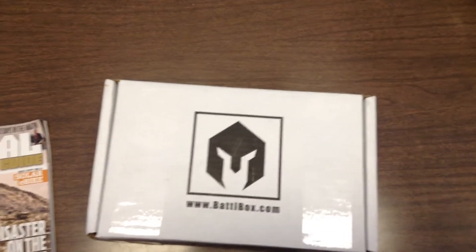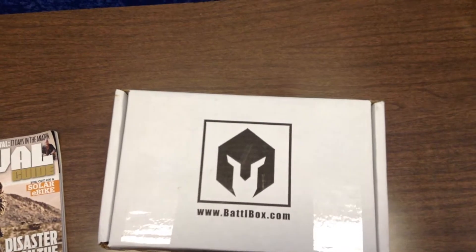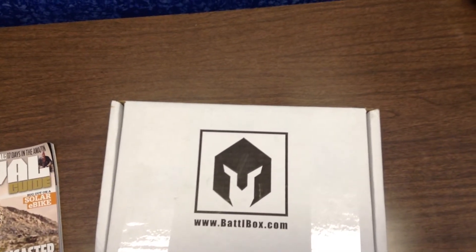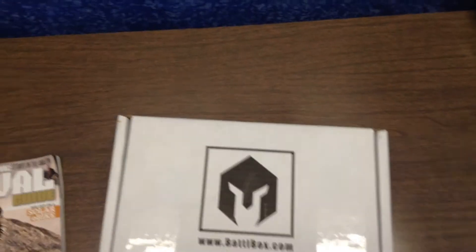I picked the Advanced one. Once you select your level, you put in a few things like belt, shoe, shirt, and pant size. After that you put your shipping and payment information in, and then you wait. Battle Box is a monthly subscription — mine just came in the mail, so let's open her up and see the goods inside.